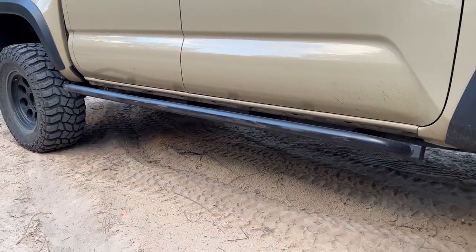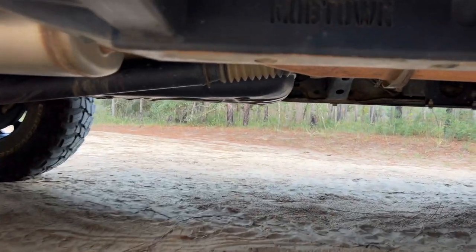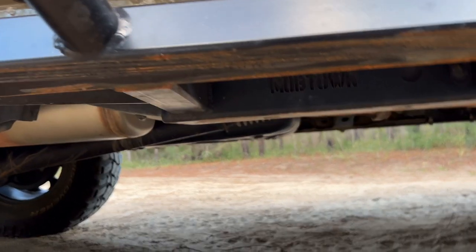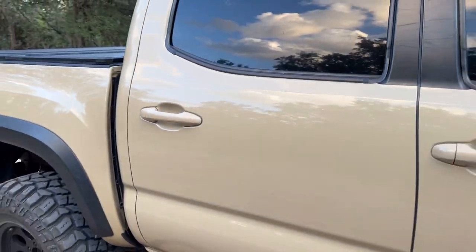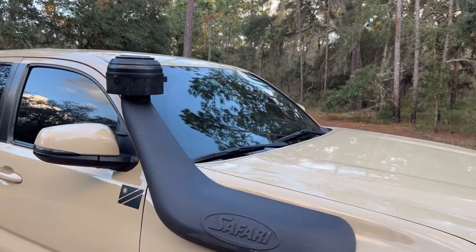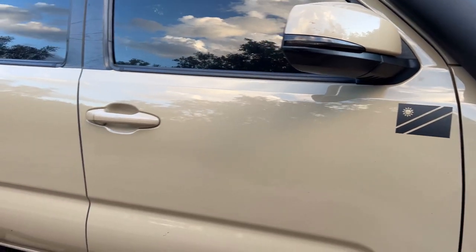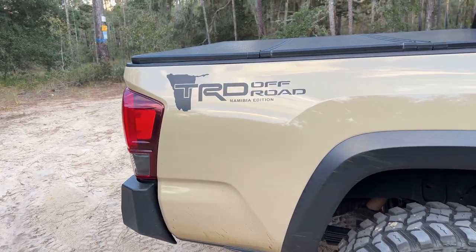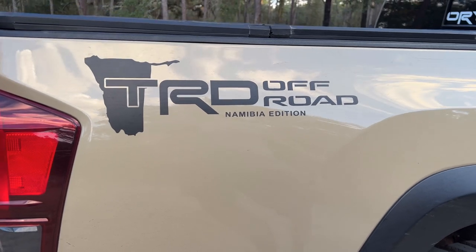For sliders I'm running Mob Town Off-Road bolt-on steel sliders, which have also seen some trail use and could do with a touch-up of paint. The windows on the truck have been tinted all around. I've also added some decals to personalize the truck.